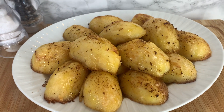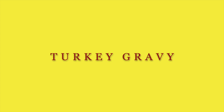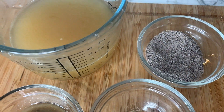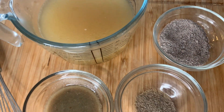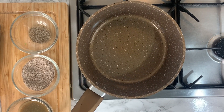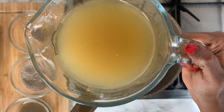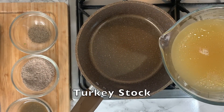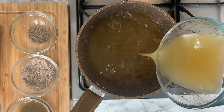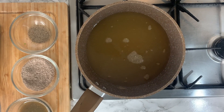Now it's time to make our delicious turkey gravy to pair with the turkey and potatoes — you can find all the ingredients in the description box below. To start, preheat your saucepan and add some stock. You can use vegetable or chicken stock, but I prefer turkey stock since we're making a roast turkey — choose whatever you prefer.